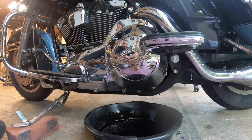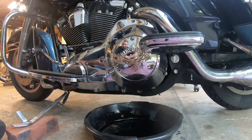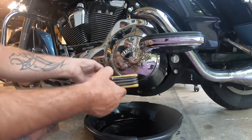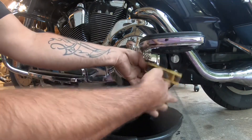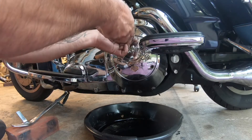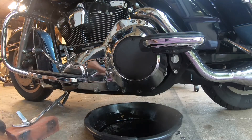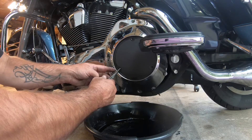Hey guys, I'm back. What I'm going to do today is drain my primary fluid, refill it with some fresh fluid, and while I'm in there I'm going to do a clutch adjustment. To get started, we're going to take off this inspection cover using these three Allen head screws. Be really careful with this gasket — I want to reuse it.